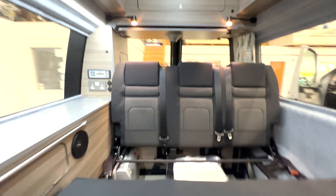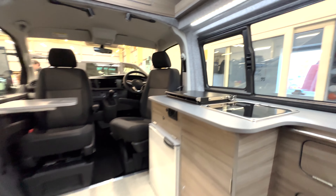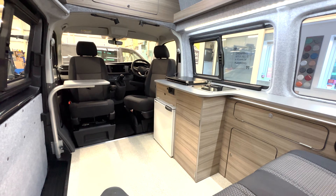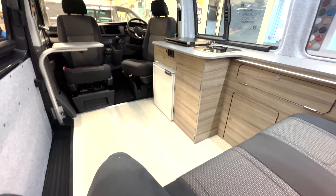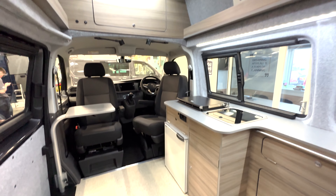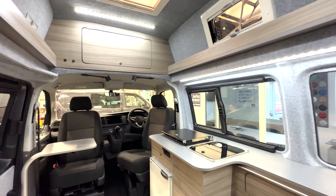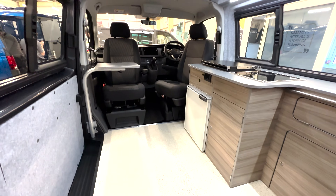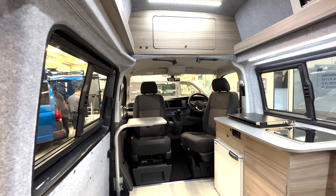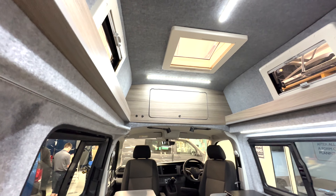The bed is put away and we've got our seats back again. In the Dura layout there's loads of foot room down at the bottom — really popular for those who have big dogs as it gives them somewhere to sleep. We've also got a second table here that pops out over the passenger seat.